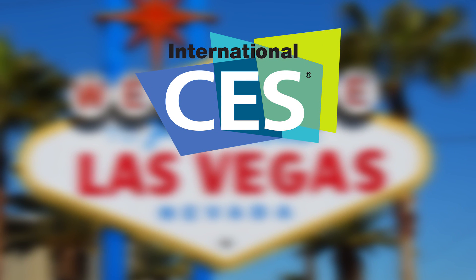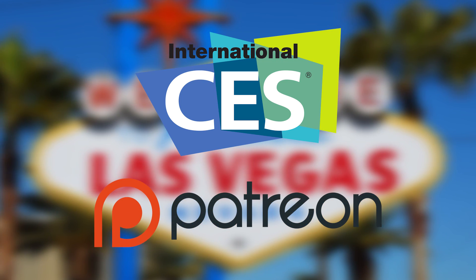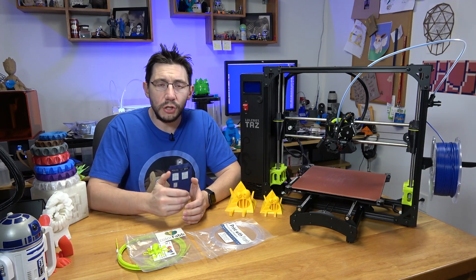This trip to CES 2017 was made possible in part by my patrons who support me at Patreon.com. Hey, CES and Lulzbot — two things that go together like peanut butter and jelly.